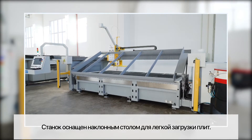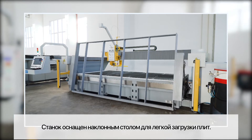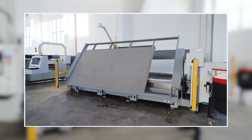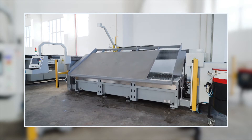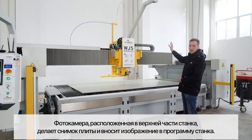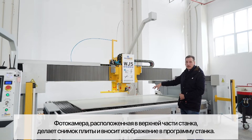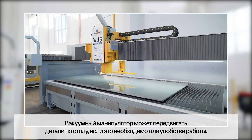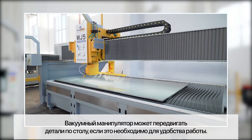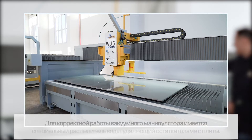The machine comes with a tilting table to load your slab easily. You can then use the camera to take a picture of the slab and locate it. It also has a vacuum manipulator to move the parts. You can move the whole slab and center it in the machine to make it easy to work with.